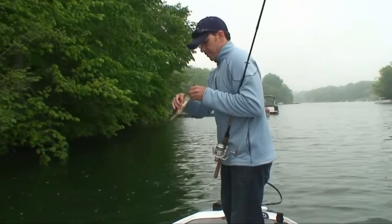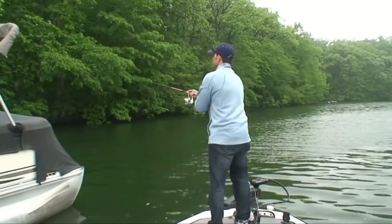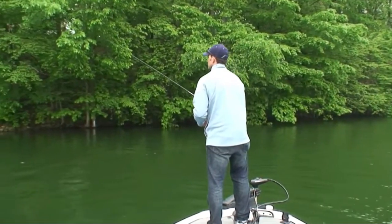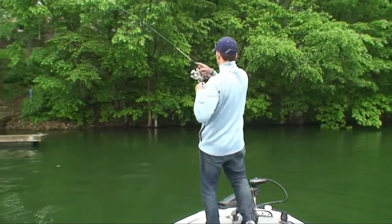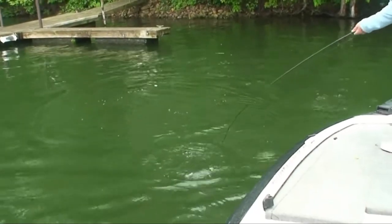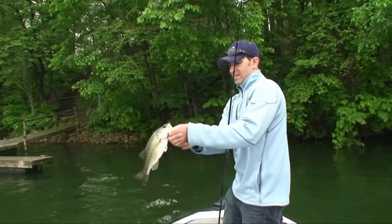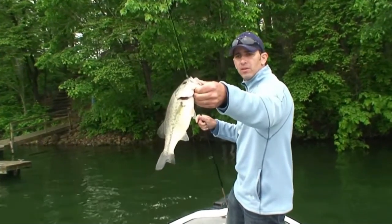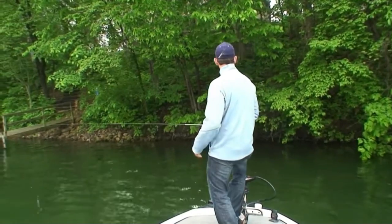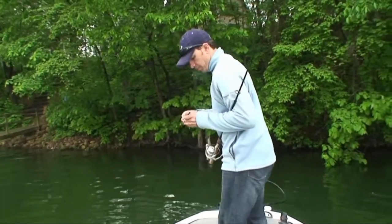I'm still getting bites. I haven't had a bite in about a half hour, but it's a good sign — I'm going to keep plugging along. Another good bass, man — just keep moving along. I'm going with the purple and black worm now. I started out with the black Power Worm today; they both work. Sometimes when the bite slows down I just like to change colors. That's two bites in the last two minutes — this worm works really well.